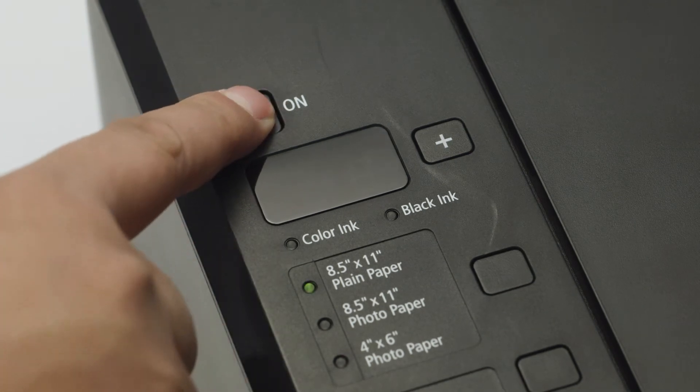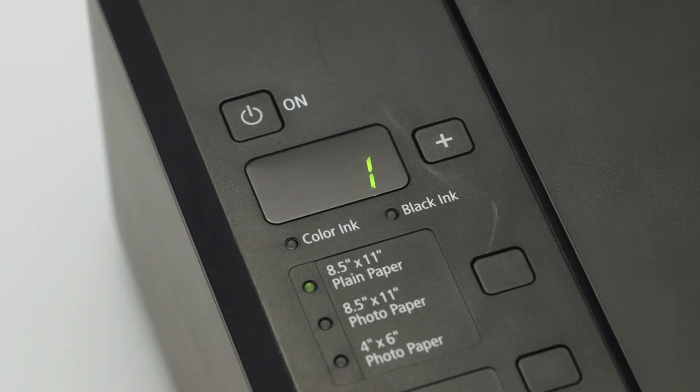Next, make sure your printer is plugged in and turned on. If the power is on, the LED display will be lit.